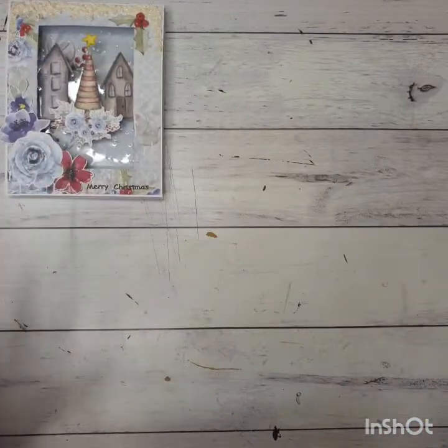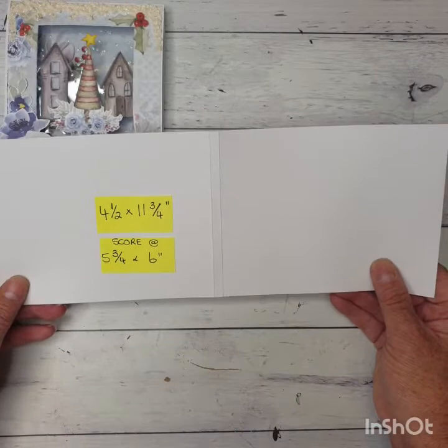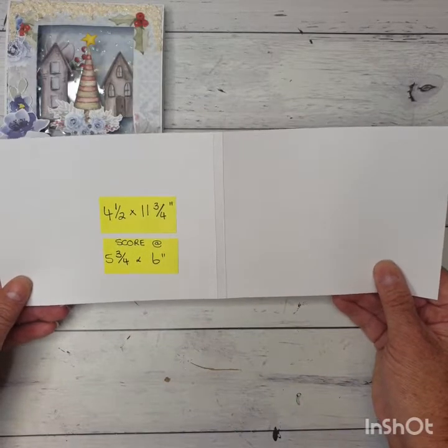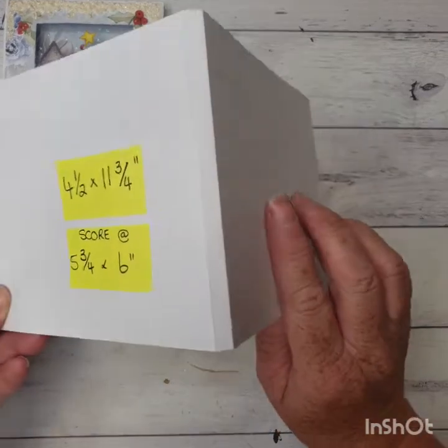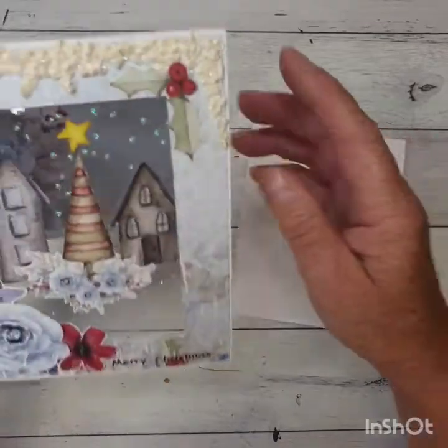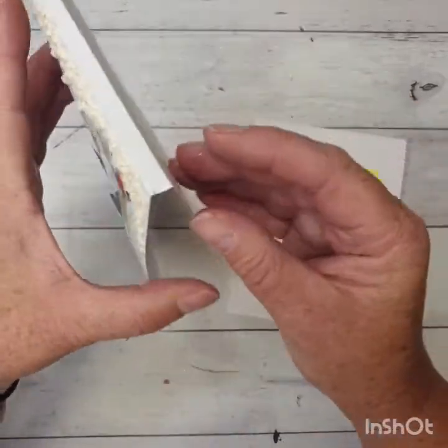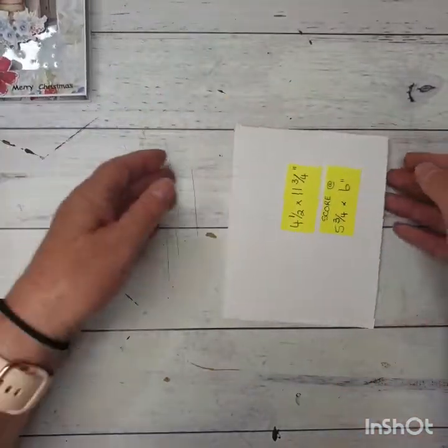To start off with I've got a piece of white cardstock that measures 4.5 by 11.75 inches. I've scored at 5.75 and 6, so that will give you a little spine there — just so that when we put the acetate on it's got a little bit of swinging room in the middle. That's our card base.